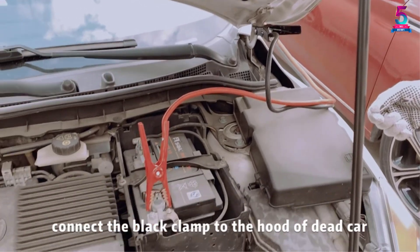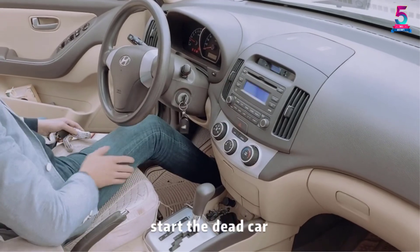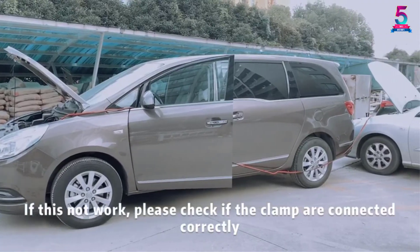One thing to take note about this product is that it is copper plated. This is not a pure copper jumper cable, although it does the job, which is important.